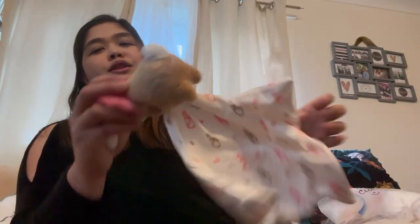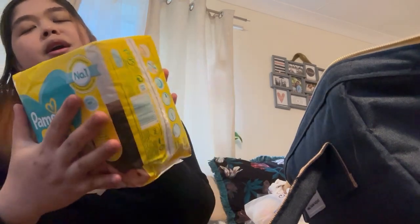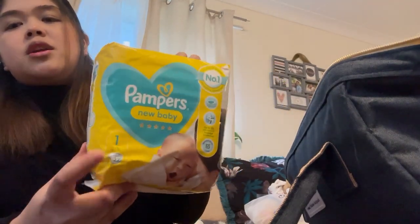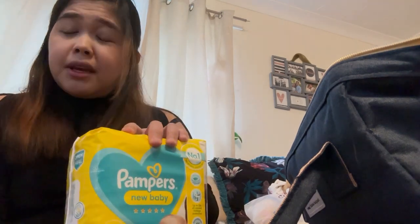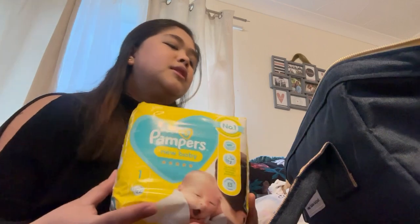Extra muslins, bibs, and similar items. As much as possible, pack precisely what's needed in the bag. I also brought along a cute little toy — not really necessary since newborns can't appreciate toys yet, but it's okay. Next are nappies or diapers — they come in different sizes. This is size one. For newborns, usually size one is used, depending on whether you have a big baby. I just have size one here.